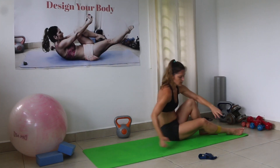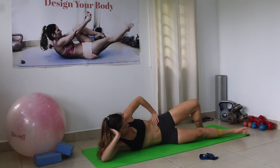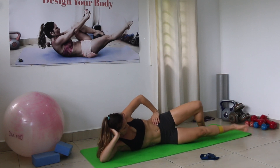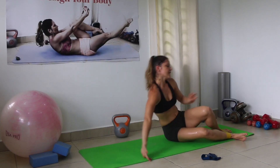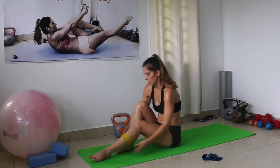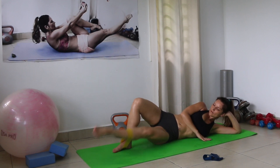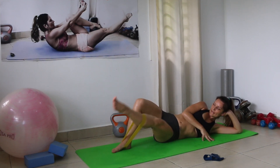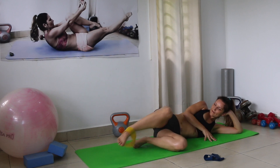Stepping with the upper leg on the power band — inner thigh leg lifts. 15 per side — counting 1 through 15, then change sides and counting 1 through 15.